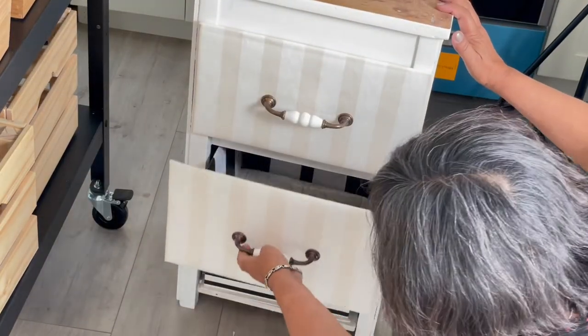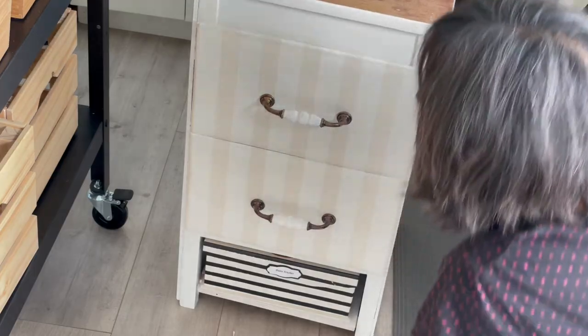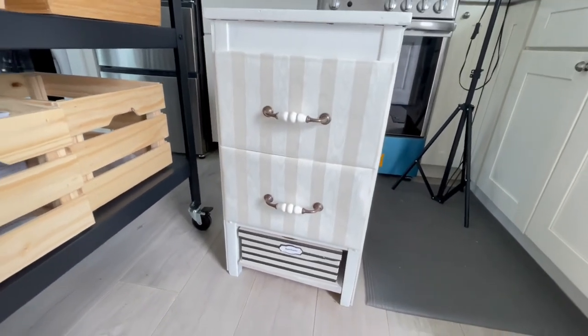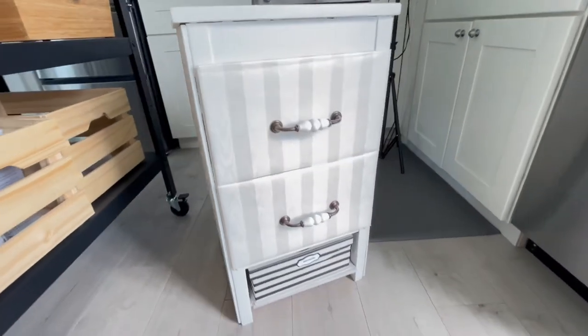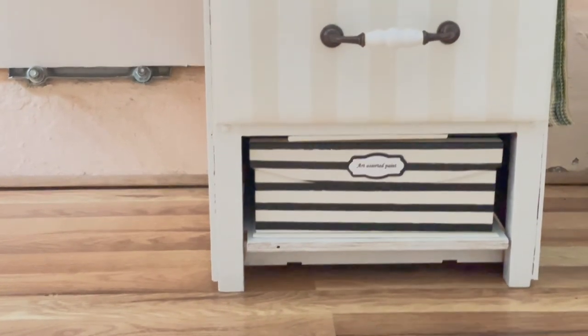For more interest in my design, I added a whimsical storage box with the same color scheme. In interior design, whimsy works best when used in small quantities. When using too much, it makes a home look like a carnival funhouse.